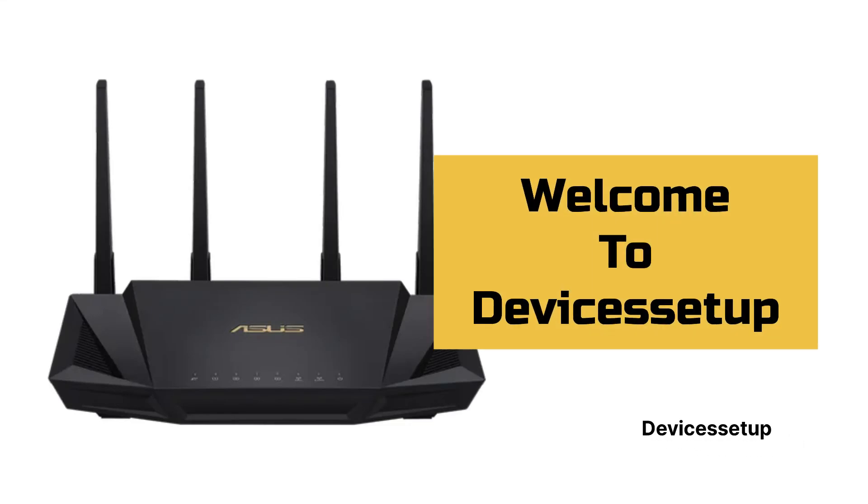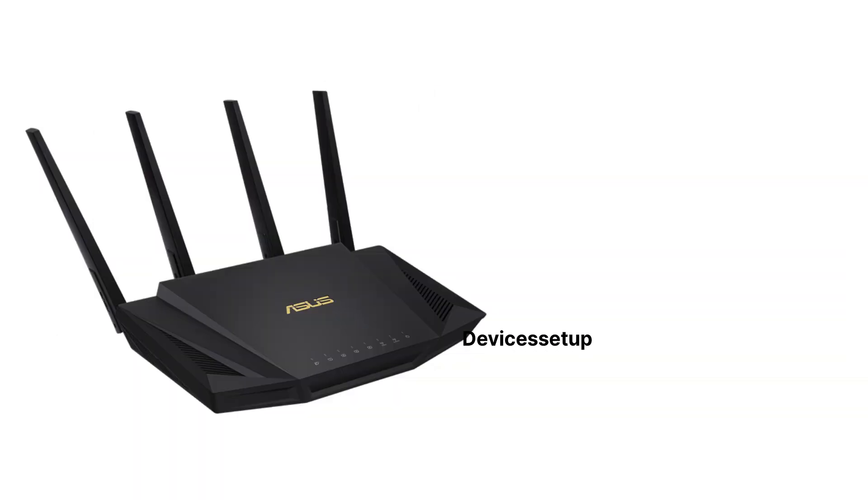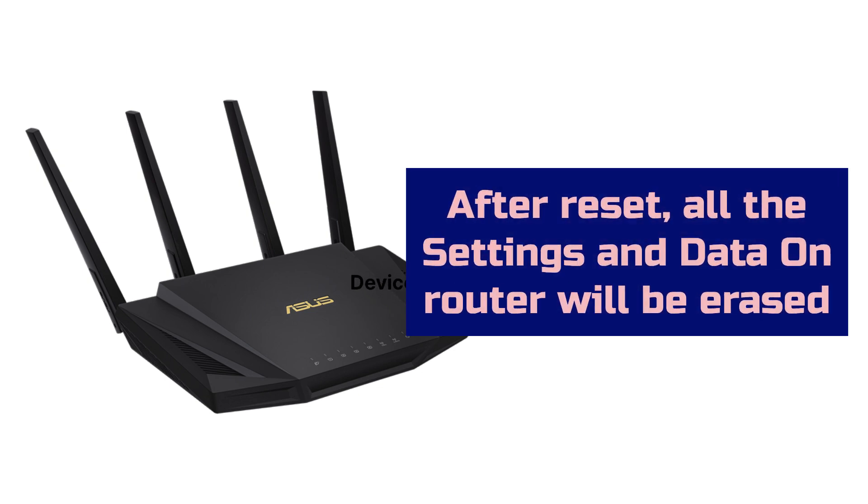Welcome to Devices Setup. Today we will learn how to reset the ASUS RT-AX3000 Ultra Fast Dual Band Wi-Fi Router. Before we reset, kindly note that all the data on the router will be erased and it will go back to its factory default settings.